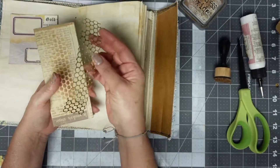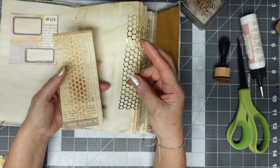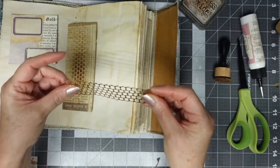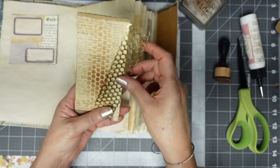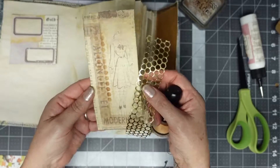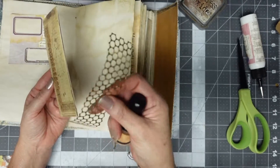I took this piece - it was a Christmas wiry wrap for present wrapping - and I laid it down and then just took this and got this look like a beehive. I'm pretty happy with that, so I'm going to try it with my jelly plate.